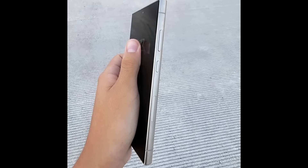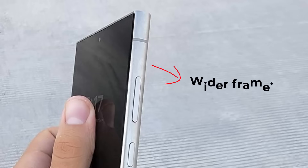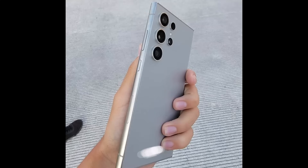We do have that volume rocker, the power button, and the antenna band at the bottom. The overall button placement and the antenna placement is the same on both phones, the S23 and the S24. But you can see the frame is much more wider on the S24 Ultra. And I'm going to say this one more time because I love it — it is all matte as opposed to a shiny finish. We have one more view that shows the side and the back so you get an idea of what it looks like. This is all fantastic stuff.